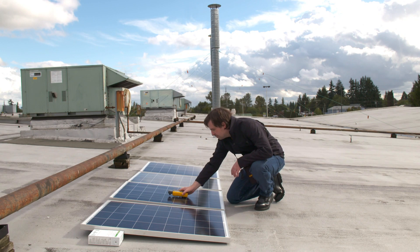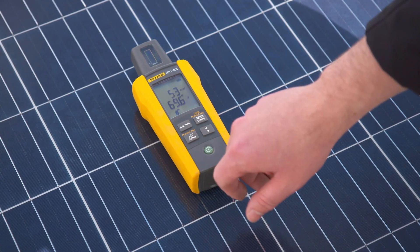Simply place the meter directly onto the solar panel and wait for the solid reading to display the temperature.